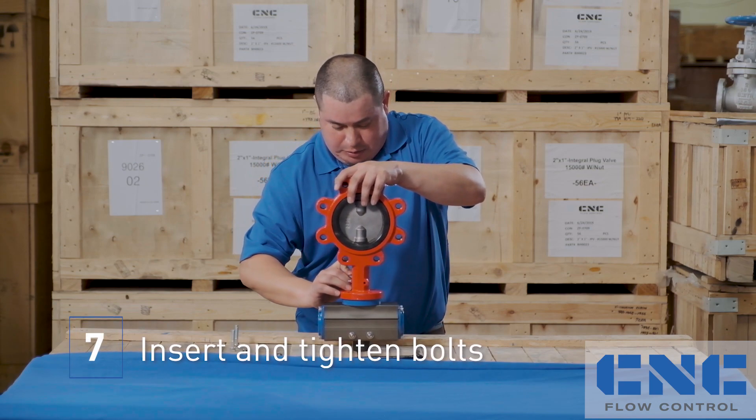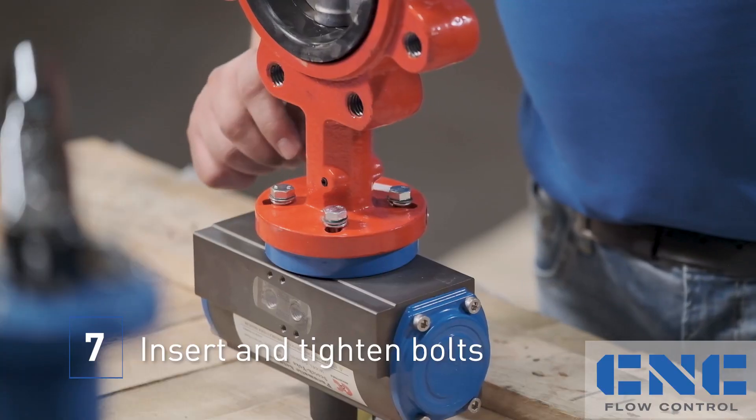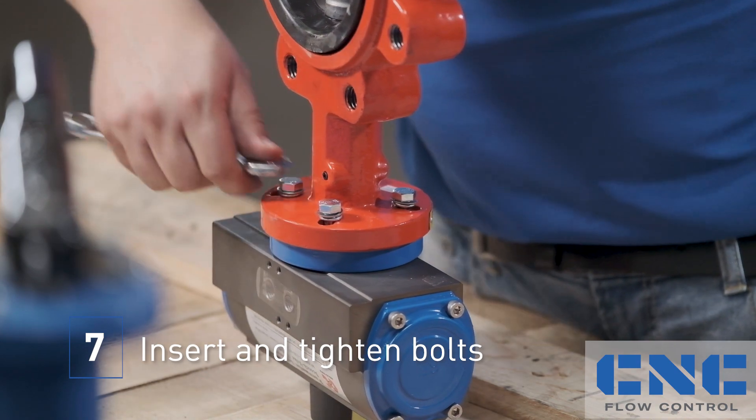Insert your specialty bolts. Once you've gotten them all the way down, make sure they sit nice and tight.